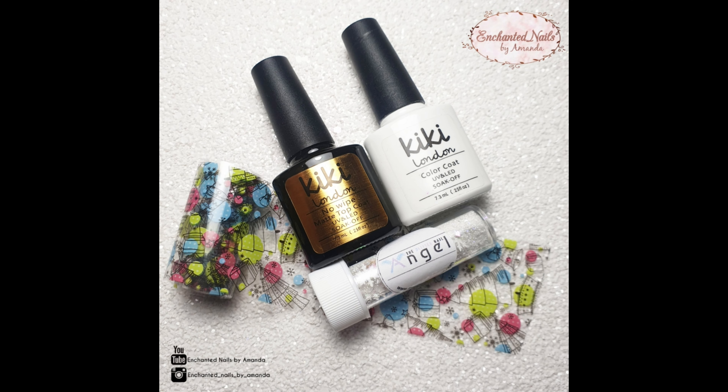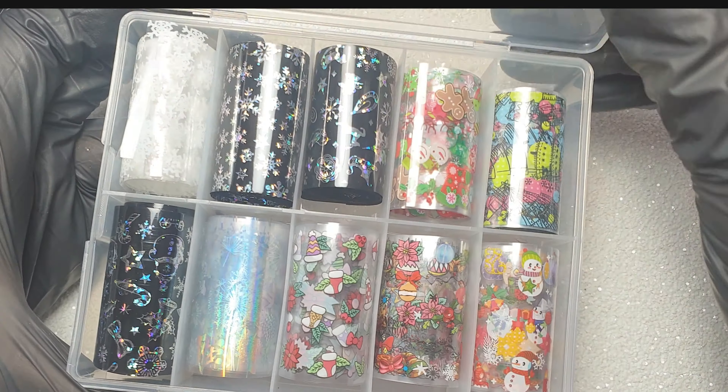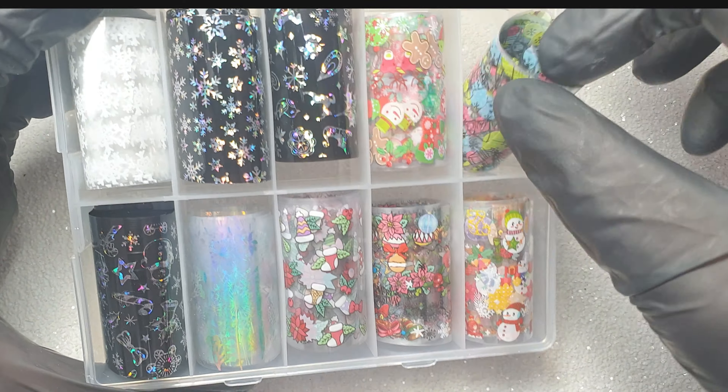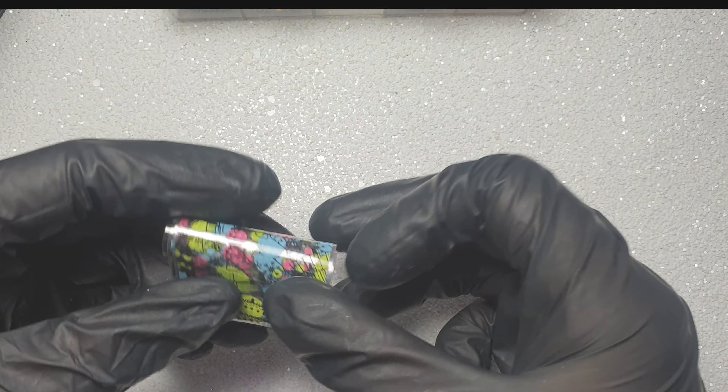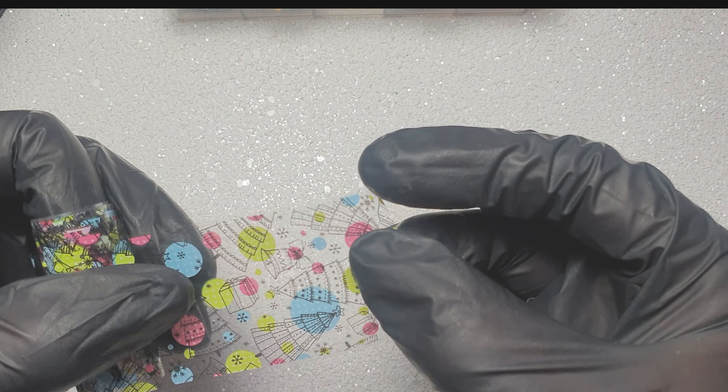Hey everyone and welcome back to my channel. Today, using these products that I'm showing you, I'm going to be creating a quick gel polish and nail foil design. These foils are from the Glitter Nail Angel and today I decided to use this abstract looking one — I thought it was a little different than your usual Christmas look.